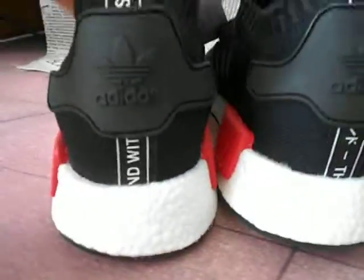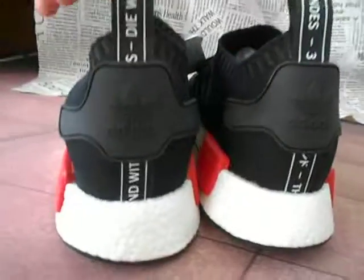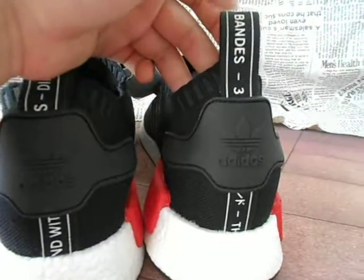You can see the back line. You can see many letters. This is on it — this is the materials on it. Can you see that?